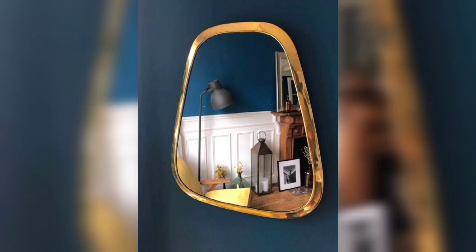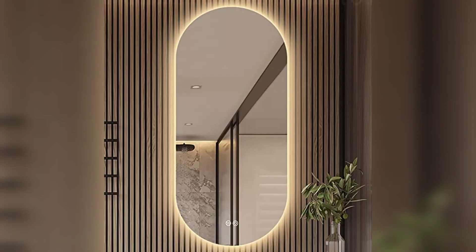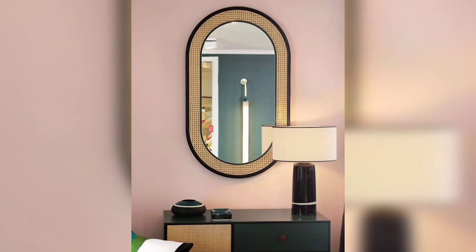For this DIY you will need a plain mirror, some decorative trim or molding, glue, and a few basic tools.